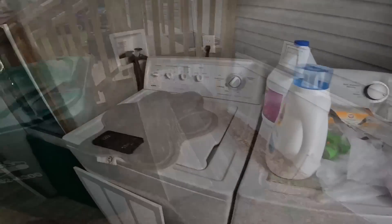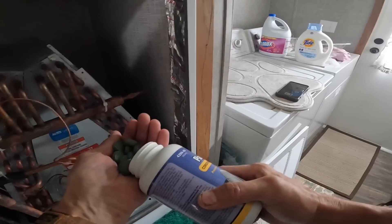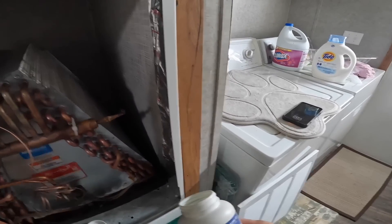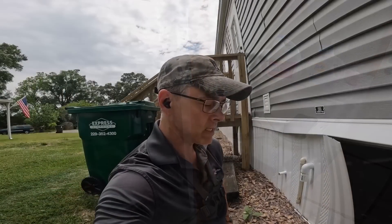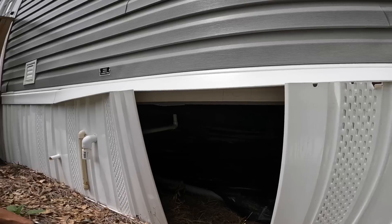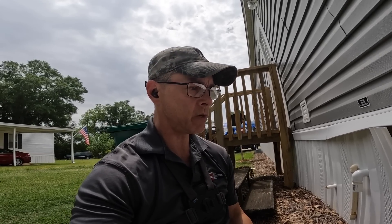Guys, a lot of times on these smell investigations when it's a house with a crawl space or something like this, when you go under you also need to be aware that there might be a sewage leak or something like that underneath. So we're keeping our eyes open for that too.